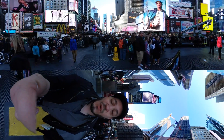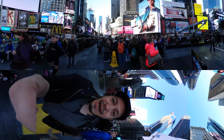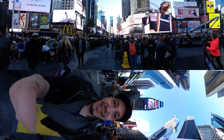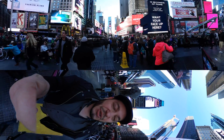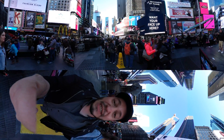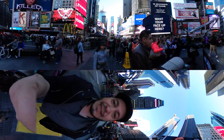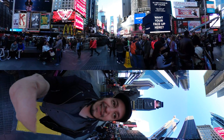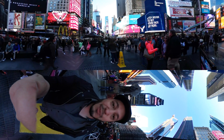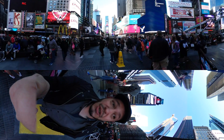Hey Gadget Groupies, so we just wrapped up the Samsung Unpacked event. I'm taking a brief break from doing videos to walk around Times Square. It's touristy but I kind of love it, and I'm gonna try to hold still so you guys can look around, but I'm shooting this on the new Gear 360, the second generation Gear camera — they passed them out at the event.